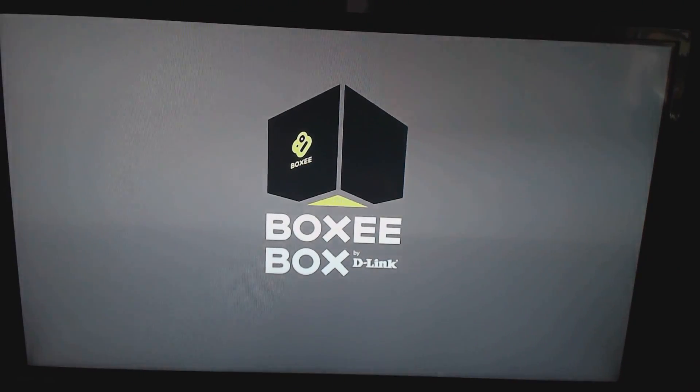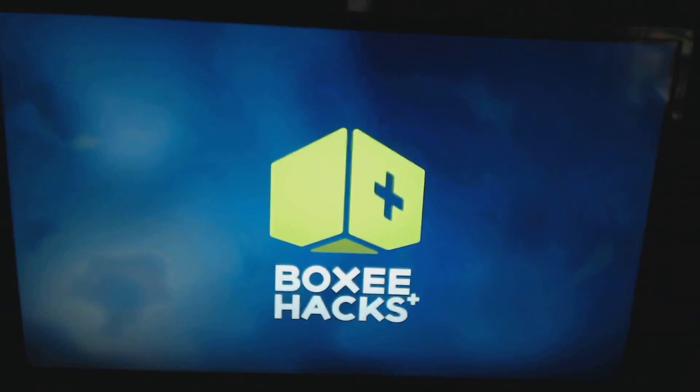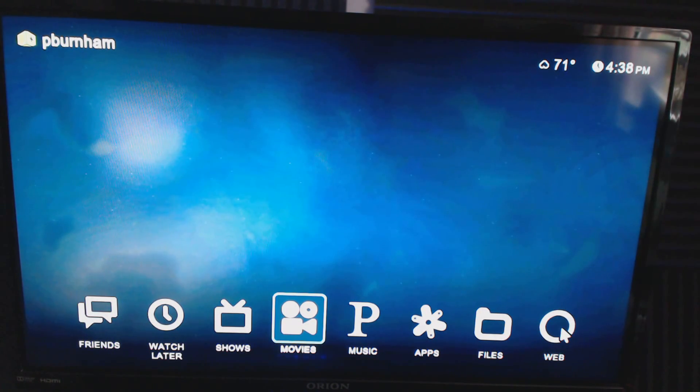The community really circled around this product, and a lot of people who still own one are media player collectors like myself, along with a couple of diehards. On screen you'll notice it says 'Boxy Plus Hacks' — this is a custom operating system extremely similar to the original that I had installed to get a few more features, like a music tab that didn't previously exist. Also, a lot of the apps were abandoned when D-Link discontinued the product, but they've been revived through community effort.